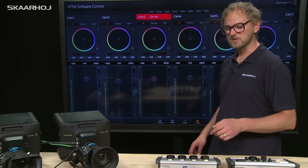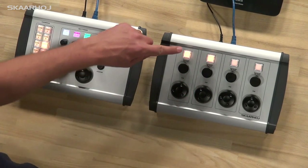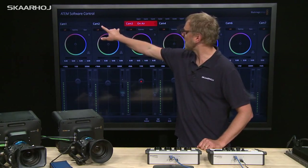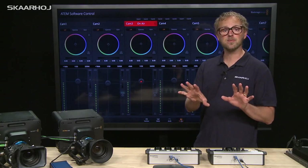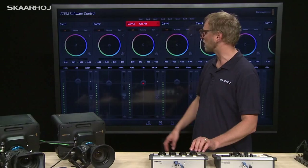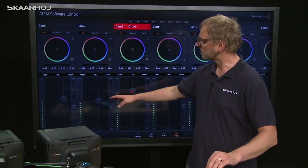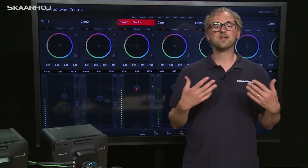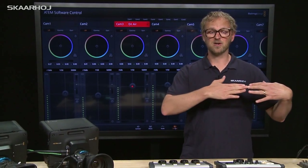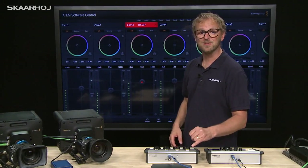Another thing is that using these buttons up here you can actually group channels together. By pressing and holding this button, I now have two channels — camera one and camera two — and they will move together. As I move this knob you can see both of them moving up and down together, and the same goes for Master Black. This is useful if you want to raise or change the iris values of all cameras at the same time.